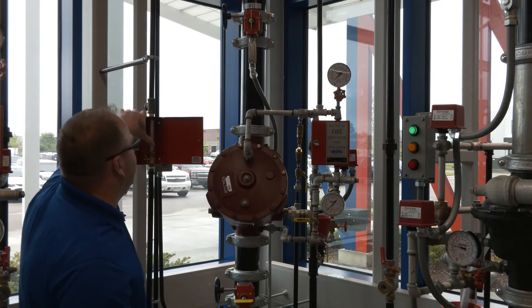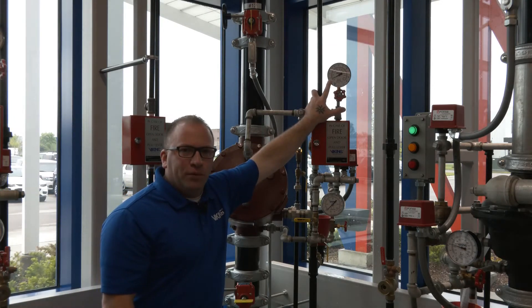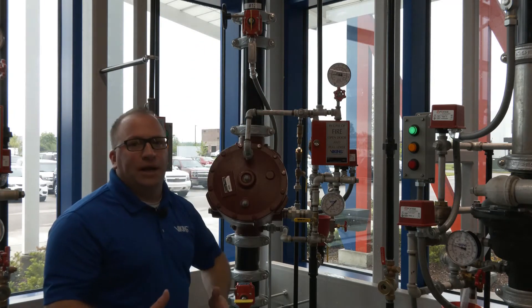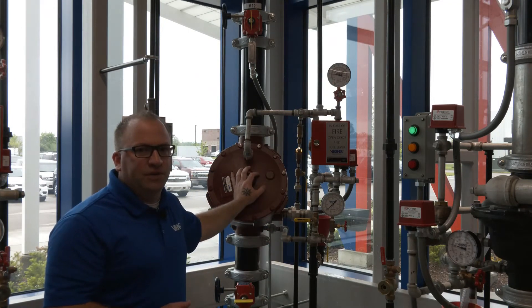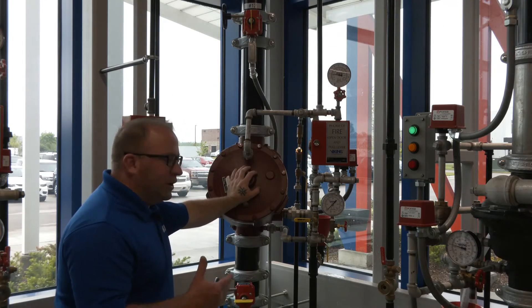You'll notice when I close the manual release located in the protected area at the end of the pilot piping, depending on the length of the pilot piping, it's going to take a little bit of time to re-establish prime water because the water has to pass through a restricted orifice and essentially fill the entire pilot line piping to re-establish our prime water pressure to hold the valve in the closed position.